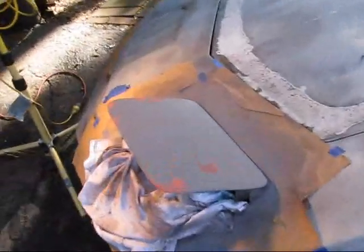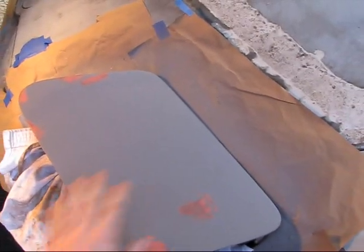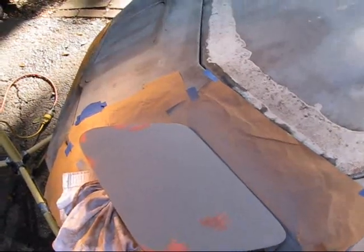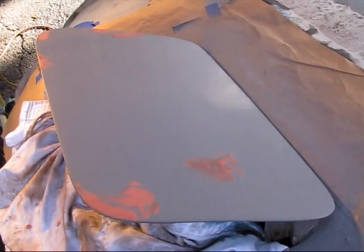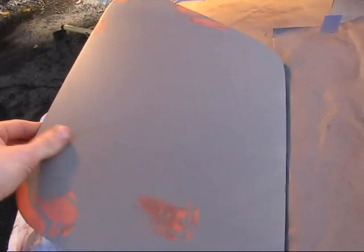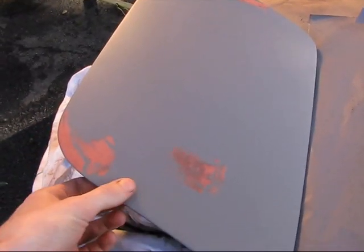We've got a little experiment going here. I sprayed the headlight lid with some primer — it's old lacquer primer that my dad had. We mixed it up with some old lacquer thinner and weren't sure if it was going to work since it's about 20 years old, but we're trying to save a little money. For primer you sand it all off anyway, and I'm not going for a high-gloss metallic finish. I tried to use some old spot putty on it but it doesn't seem to be working too well.